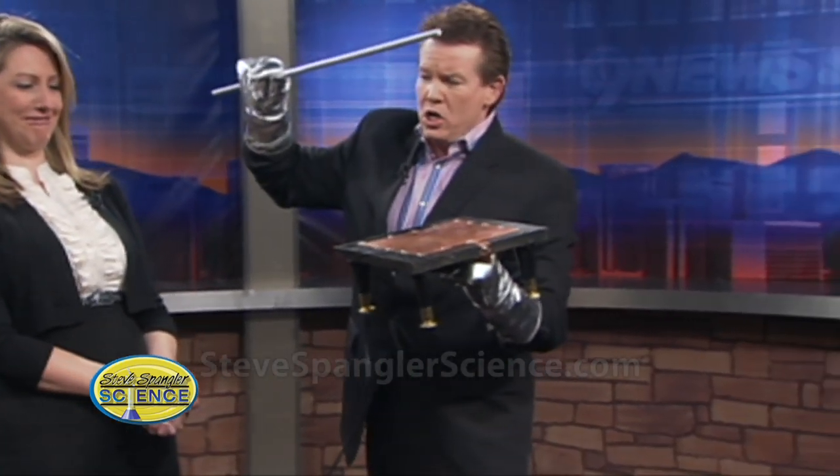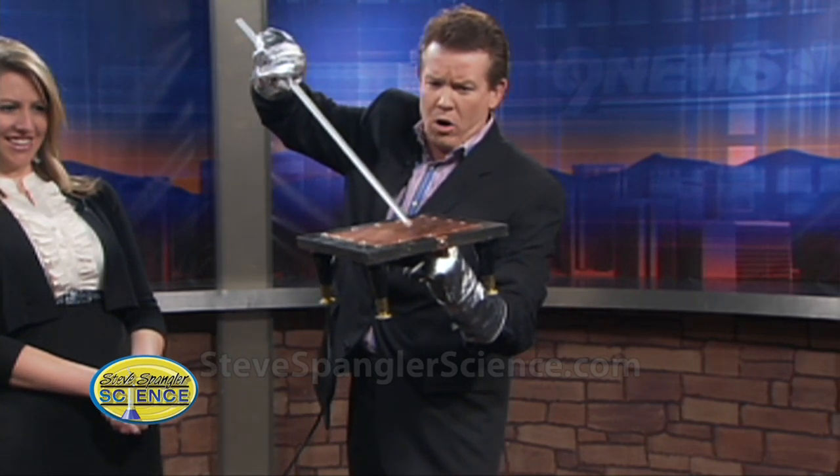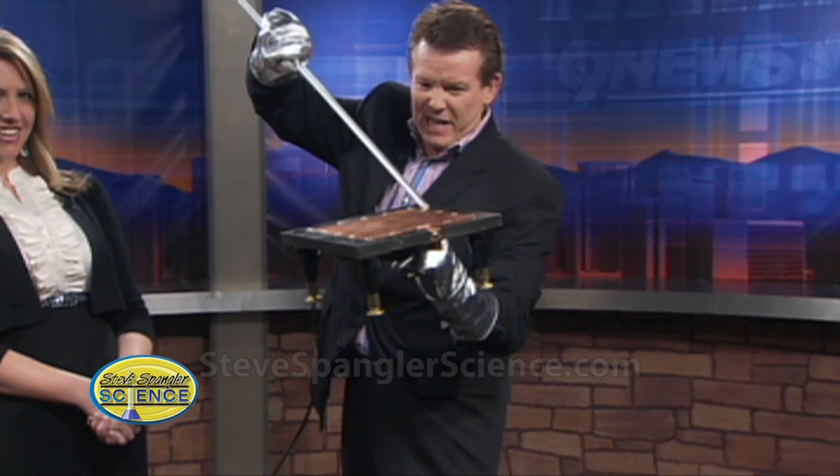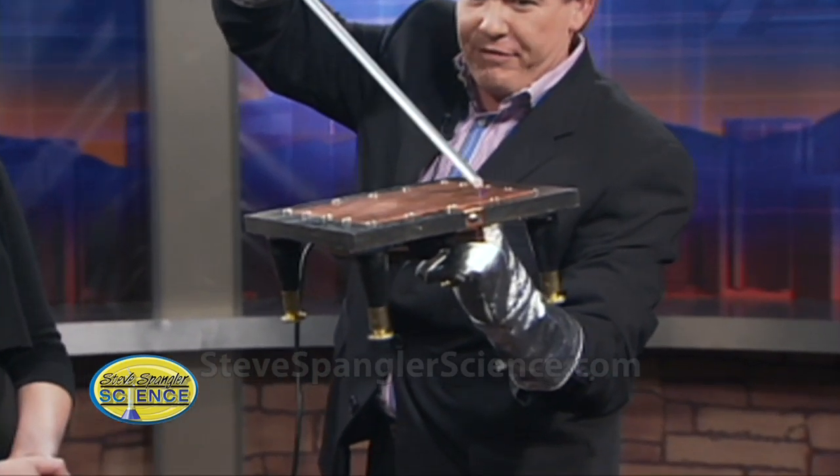So here's what happens. Amelia, I'm just going to hold on to this rod for a second. Mark, turn it on. Here we go. This is 50,000 volts of electricity. Oh, that can't be good. I'm insulated, so I'm perfectly fine.